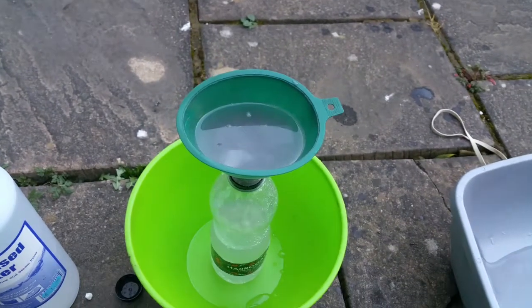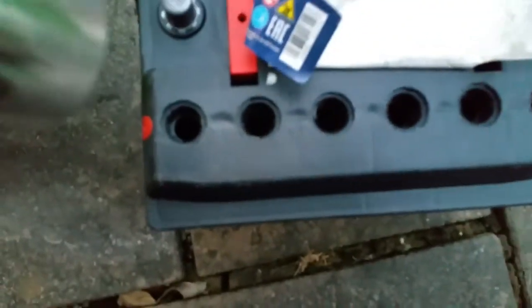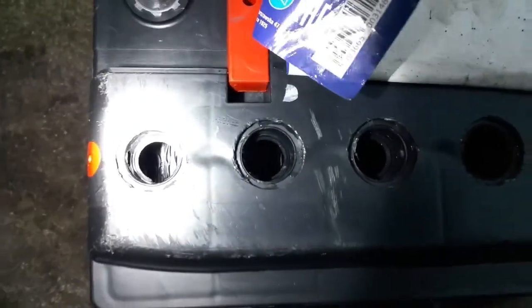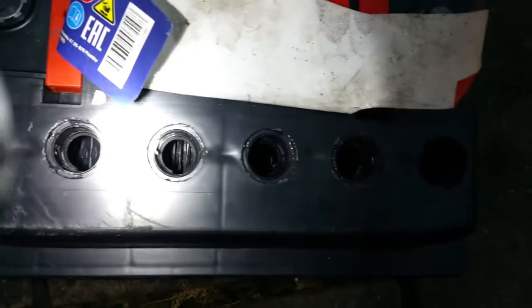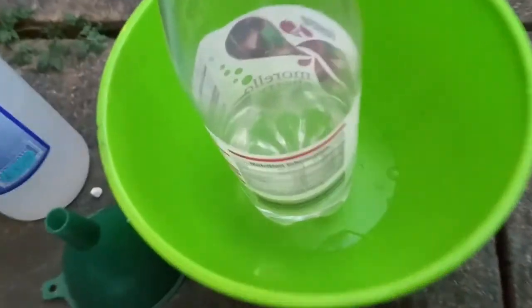I cleaned the battery properly and flushed it a few times with deionized water — used all 5 litres to clear all the sodium bicarbonate from it. Looking inside the cells, it looks pretty clean now. The acid inside was very mucky before, and now look at this — it's nice and clear.